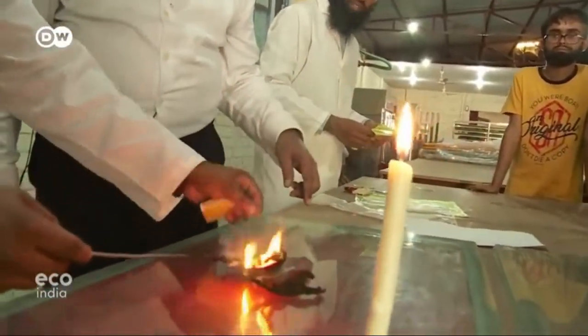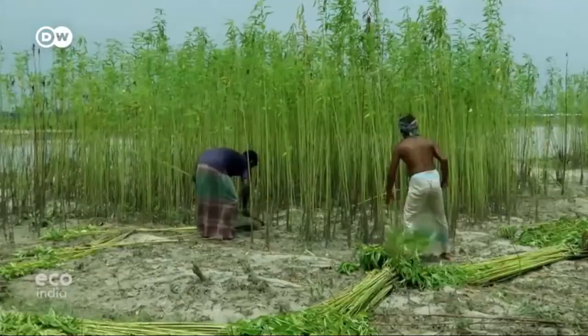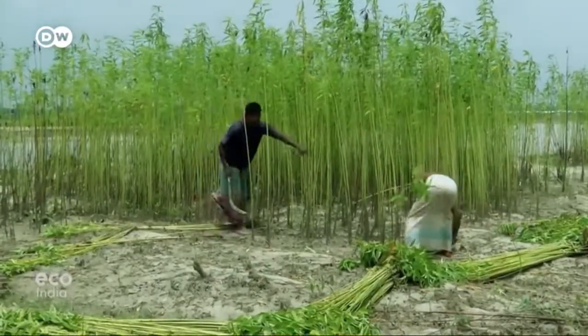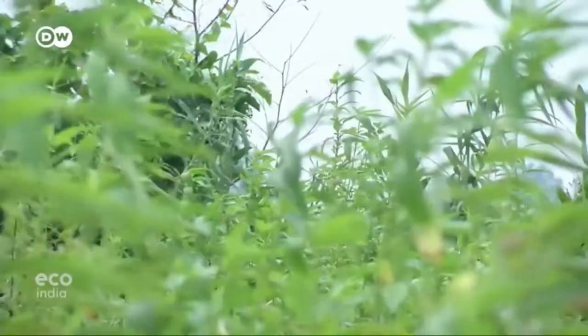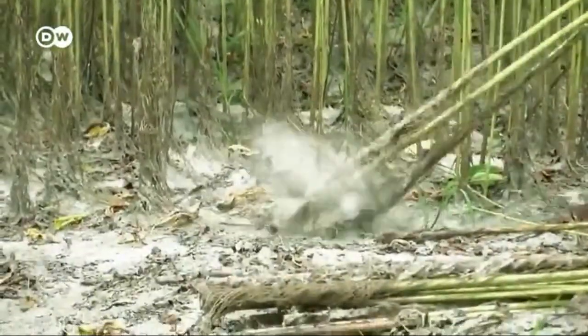After a while, ash is all that remains. This ash will be fertilizer for the land — land where probably more jute will be grown, like here. Jute is the number one natural fiber grown in Bangladesh, composed primarily of cellulose, the main component in Sonali.